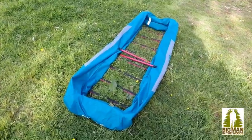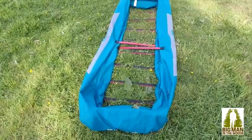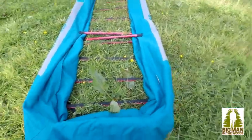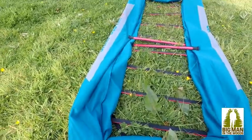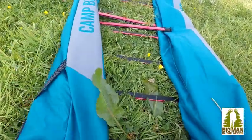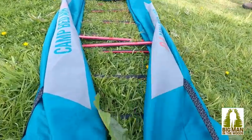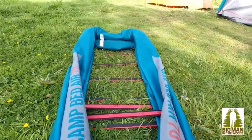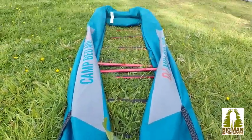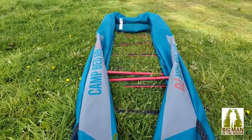One last tip before we pack this away: when you deflate it, it folds open like this, but the width doesn't fit in the bag when you put it away. What I found is if you tuck the ends in — tuck the ends in the width of the runners — that will fit in your bag nicely. That's my Big Man in the Woods tip for putting away the Camp Airbed 70.